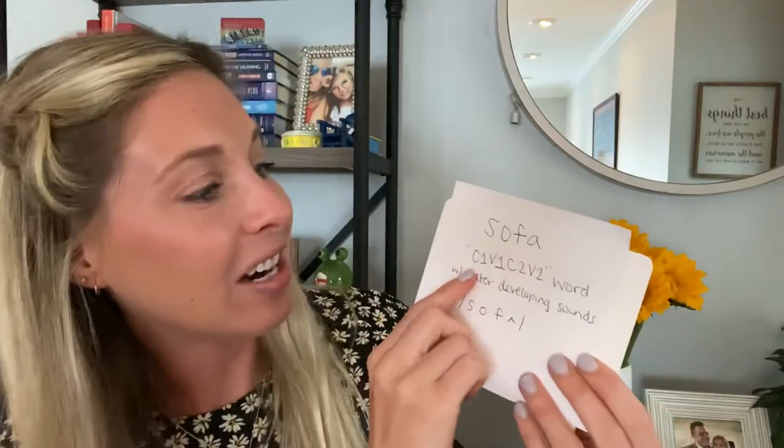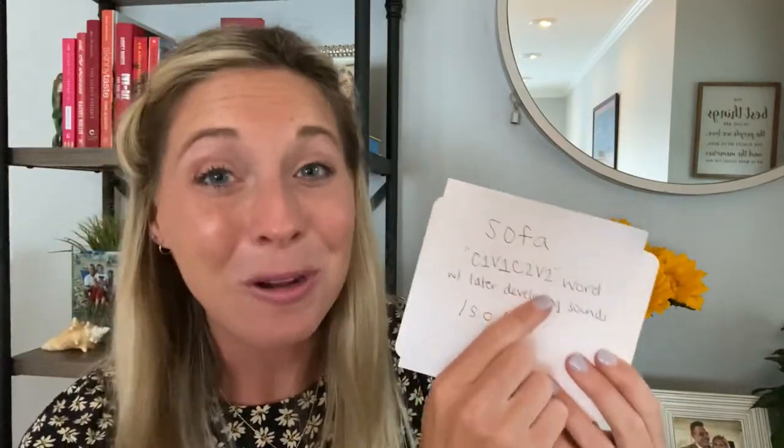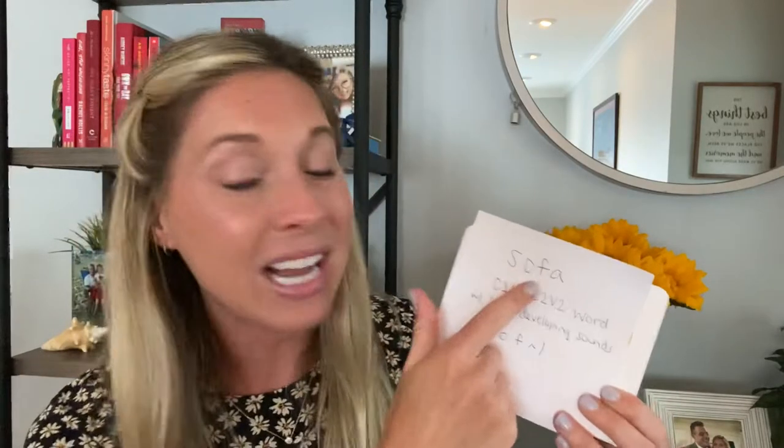Here's the word 'bus' — a CVC word. 'Bus' — drag it all together. This word seems so simple, but when we break it down, it's actually C1-V1-C2-V2 — four different sounds. This word is not appropriate for working with a child with apraxia right away because it's way too many sounds, and at the same time you have an S and an F, and that F is so late in developing speech sounds. I'm going to put a chart at the bottom so you can see at what age kids should be accomplishing those sounds.